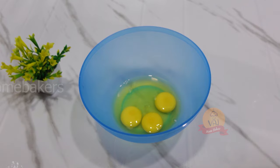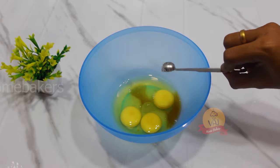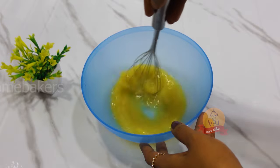Add a medium size egg and 1 teaspoon of vanilla essence. Mix with a whisk.